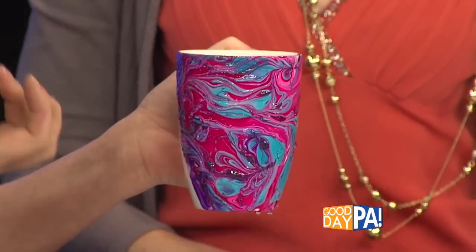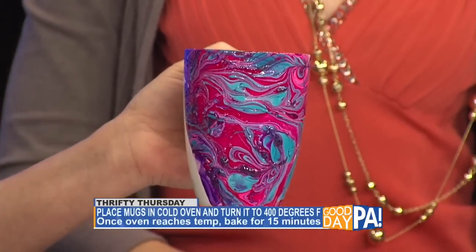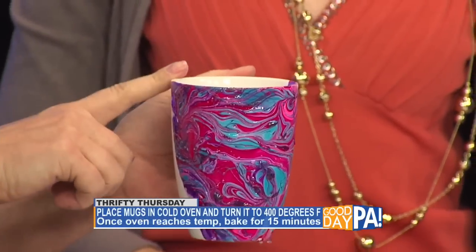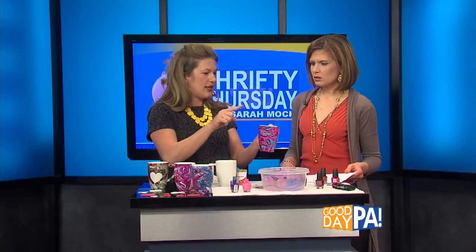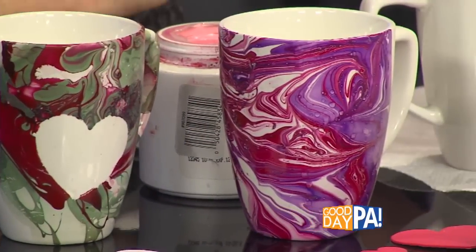If you would like it to set firmer and deeper into the porcelain of the mug, you're going to want to set it into a cold oven, set the temperature to 400 degrees, bake it for 15 minutes, turn everything off, and let all the temperature cool back down. You're good to go.